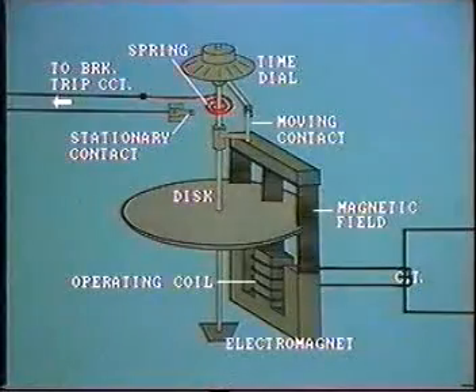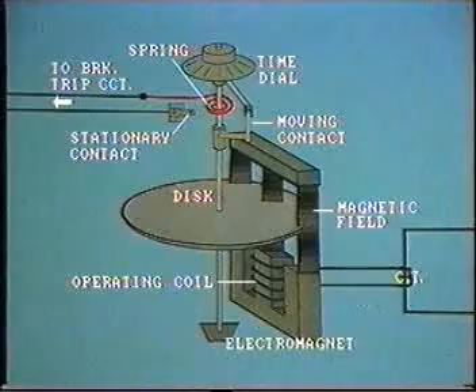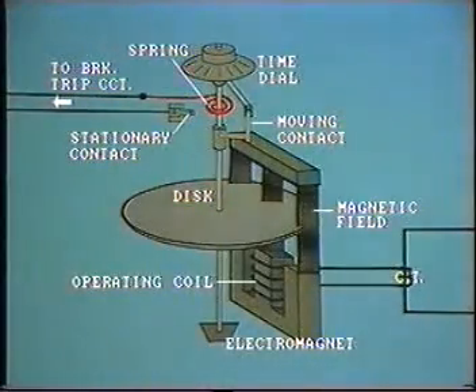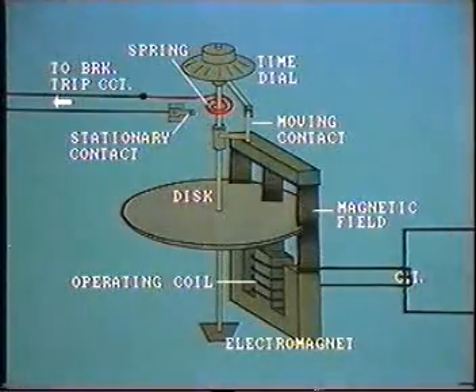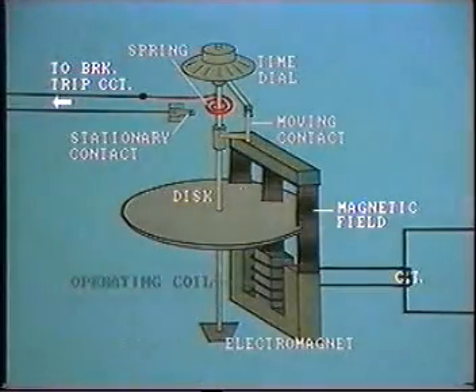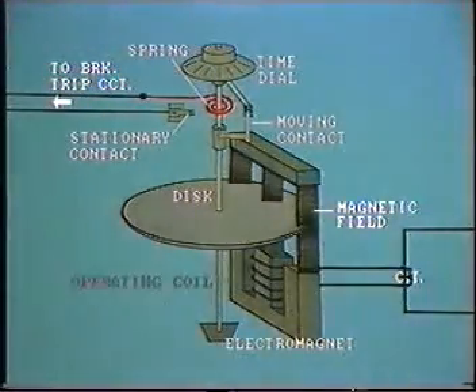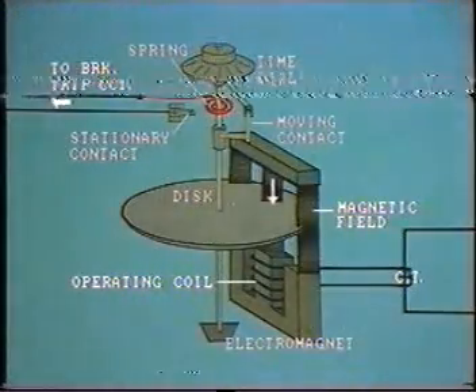This is a typical electromechanical time overcurrent relay. Its main components are the electromagnet, the operating coil, the rotating disk, tripping contacts, and time dial. Secondary current from the CT is passed through the operating coil, which is wound around the central leg of the electromagnet. It sets up a magnetic circuit. The flux passes through the non-magnetic disk and then returns through the disk again to the outer legs of the electromagnet. In this condition, the disk will not rotate as these two fluxes are in phase.